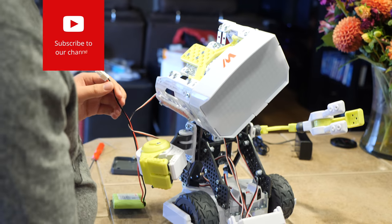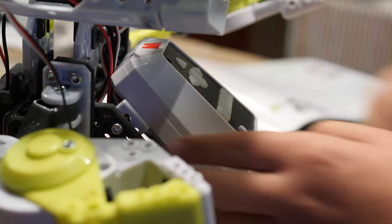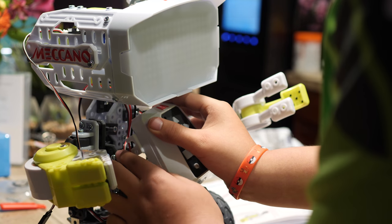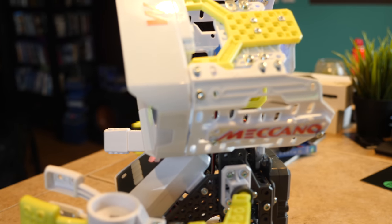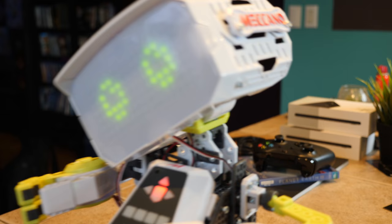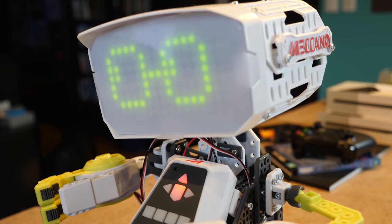Once fully assembled, Max functions as a family-friendly robot companion and personal assistant. He engages kids in conversation, learns from every interaction, remembers important dates, and can even tell a joke. I felt a little sick watching a YouTube video the other day. I guess it would be going viral. If laughter is the best medicine, consider yourself prescribed.